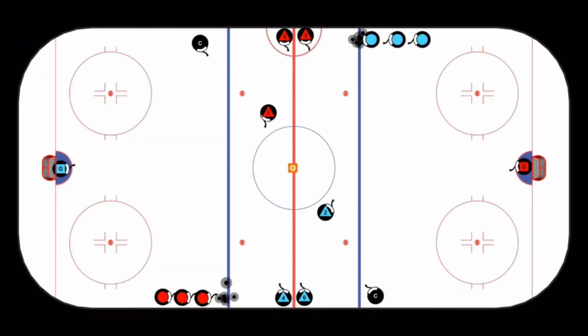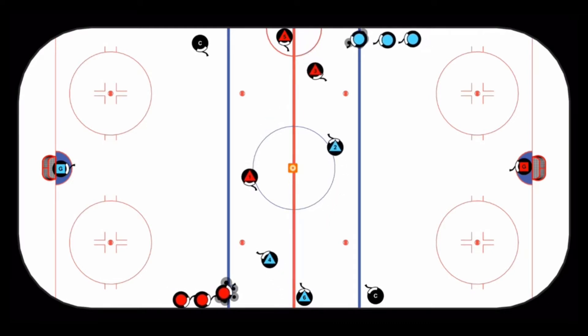This D Horn drill is an excellent drill to work on defenseman pivot and passing technique. You'll notice the red defenseman at the top of the screen and the blue defenseman at the bottom.